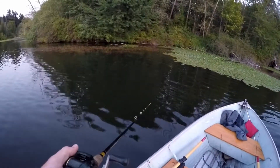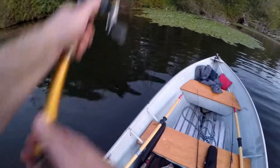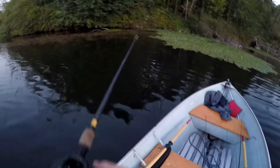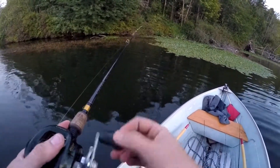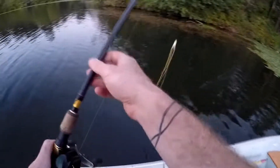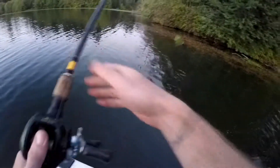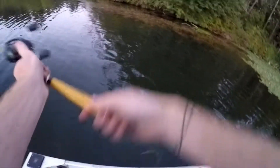One drawback of the Lunker Hunt Prop Frog — it's not quite weedless in the sense that its action is pretty crappy if it winds up a bunch of plants onto its legs, whereas a regular frog's legs just slide through. I like to fish this one more like a buzzbait or a popper than a frog. I think it absolutely mimics a frog when you stop it in the water, and I really like to stop it in juicy looking spots and then pop it like a popper. I'm fishing it like a weedless popper, sort of.